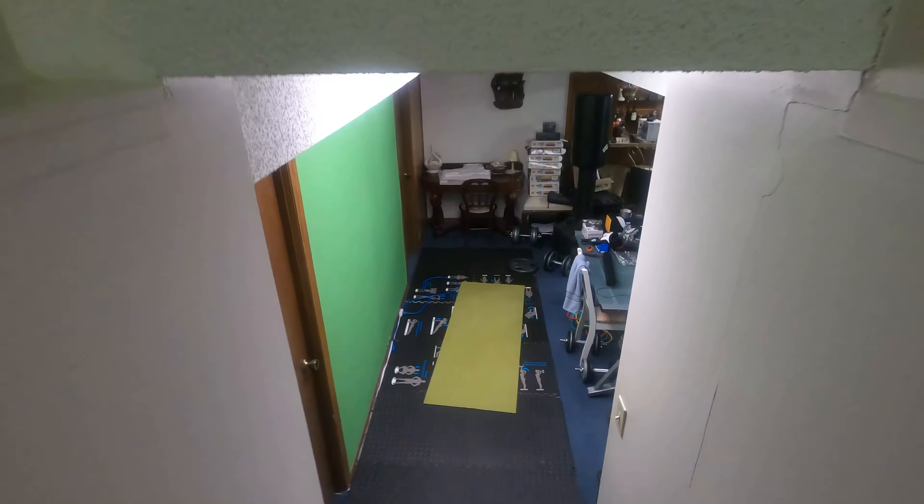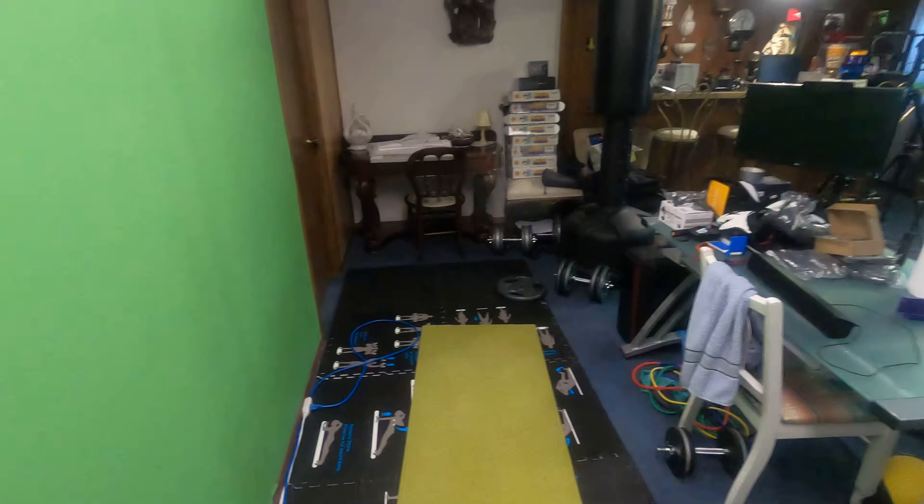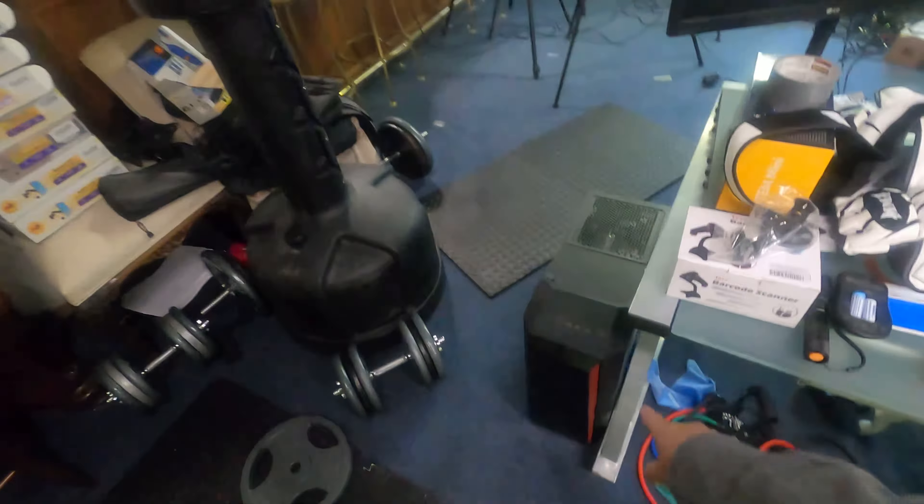Let's go down the stairs as we do every year, because a lot of modifications were made this year. Beginning with this computer right here — this is my old server, an AMD FX 8320E. I upgraded the server to my Ryzen, which we'll get to later. So this came out here and is now going to be my Linux box, my Linux test machine. It's also going to run the monitor for the camera and the capture card.